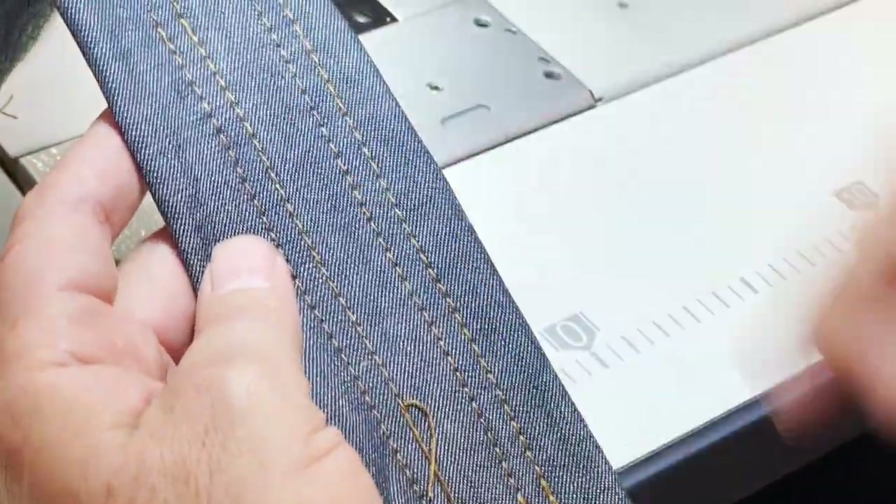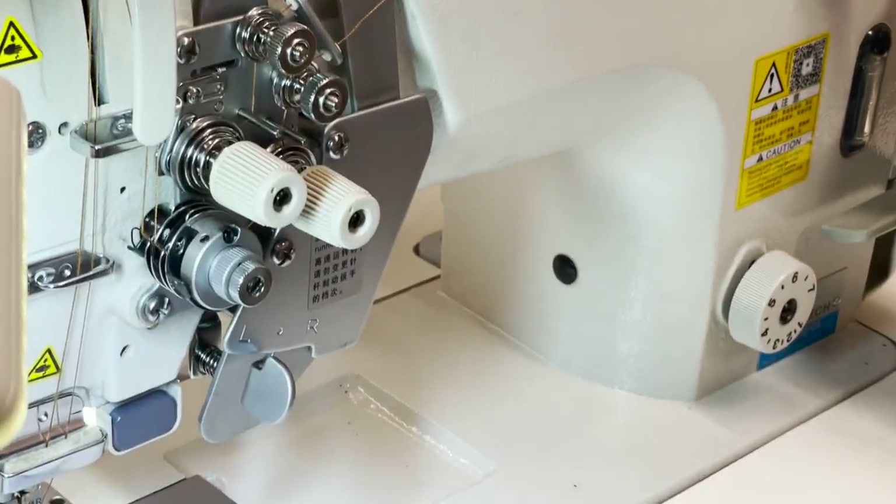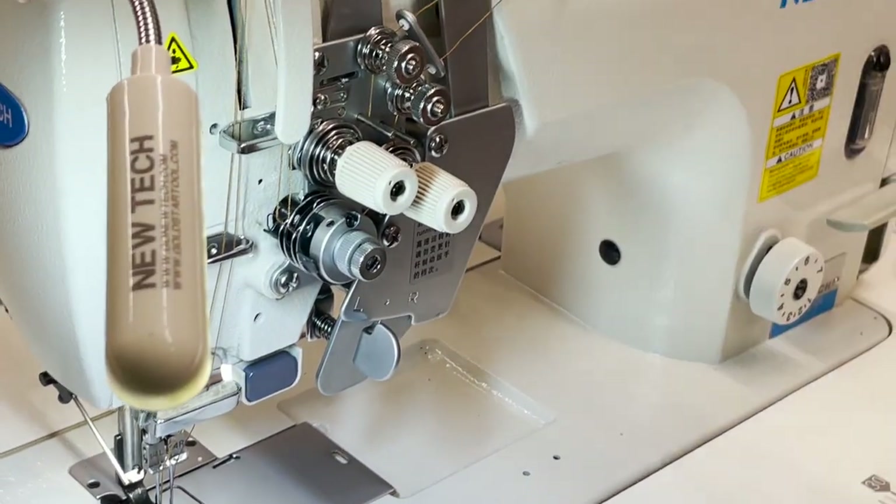This is what you see on denim jeans — this is the stitch. This machine is direct drive, meaning the motor is here, not external.